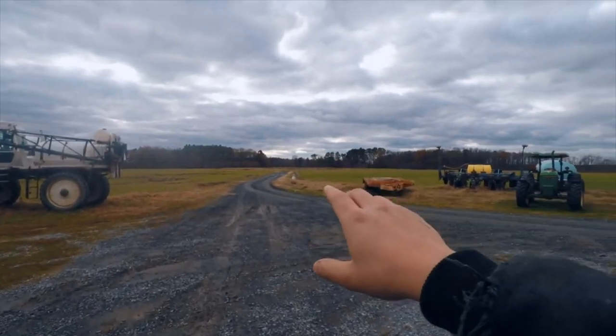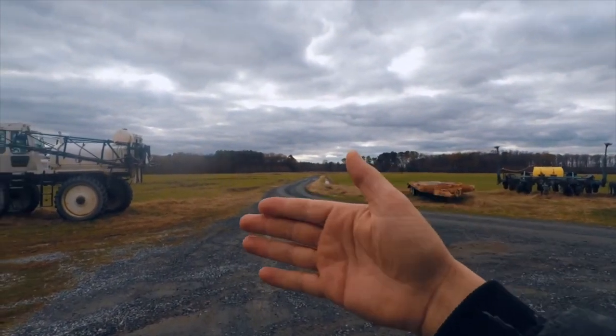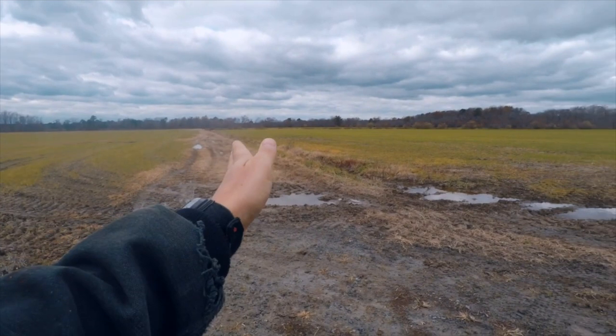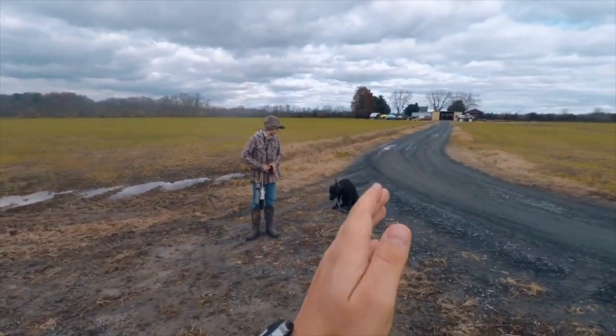We're gonna walk out to the end of this road where there's a T, with the road going to the right and to the left. We'll use the road for the directions we want to send the dogs so they have a clear path of where to run. You can also do this in a grass field and mow strips like a cross, a T, or a trident symbol to work on sending the dog in different directions. Here's the T - road going that way, road going that way, road going this way.